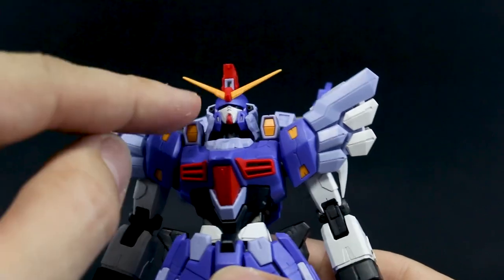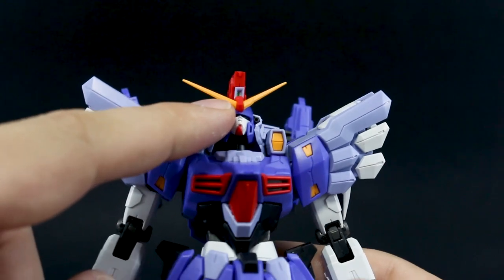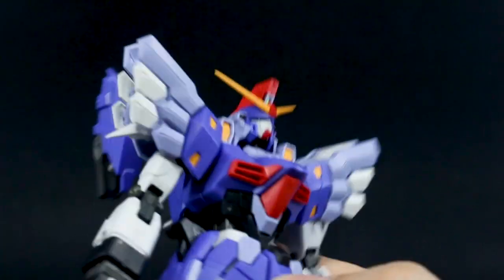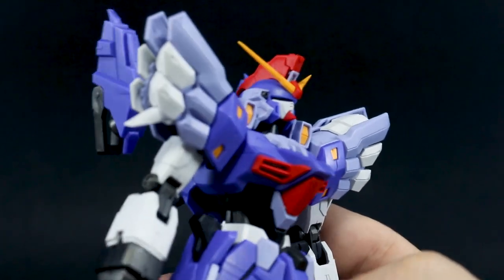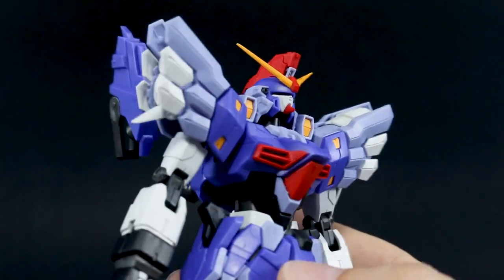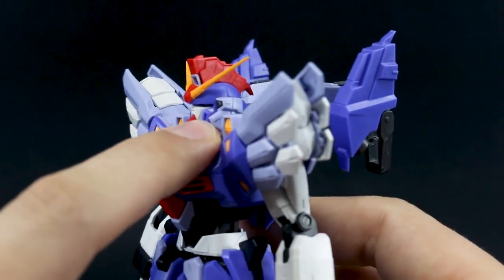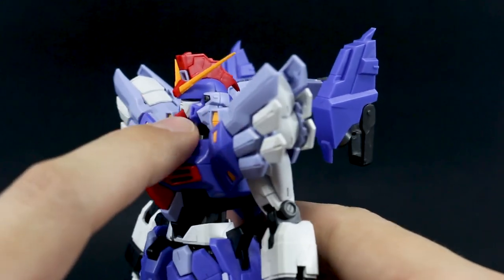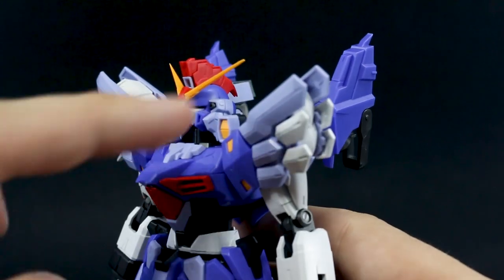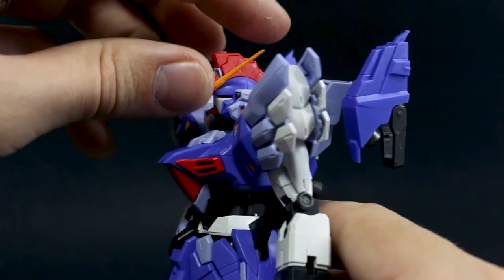There are a few stickers on the head — a little green one for the camera, which I kind of messed up trying to place. One of the pieces I couldn't really get to fit well is that little blue one in the head crest. It's kind of in there but I don't think it's pushed in all the way — it should be further back and it just doesn't really want to fit. The lighter blue part on the side of the head also caused issues: pushing it in would separate the head parts, and pushing them back together would pop it out again.